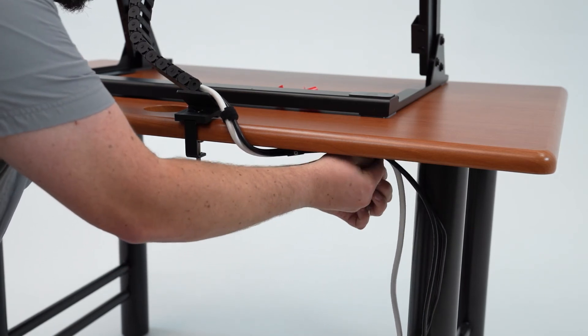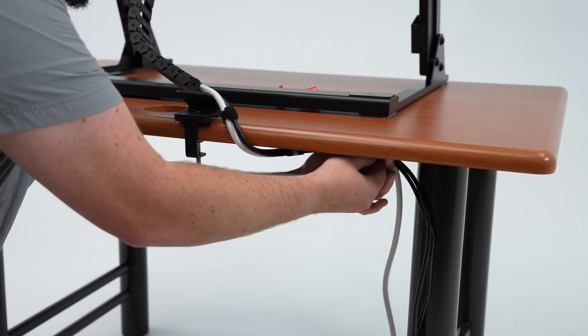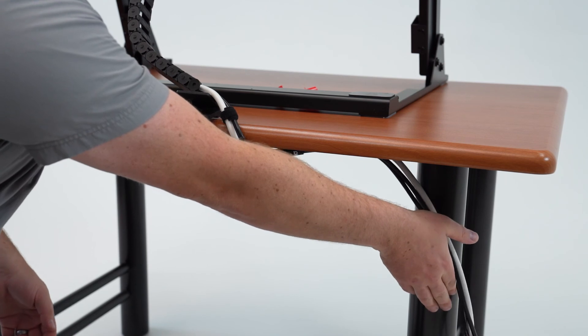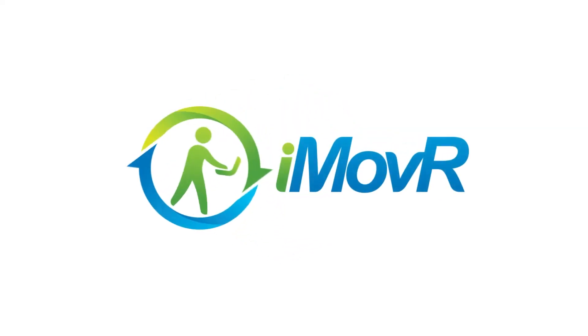If you have any other questions, feel free to reach out to one of our reps on our website at www.imover.com. iMover — Moving towards health.